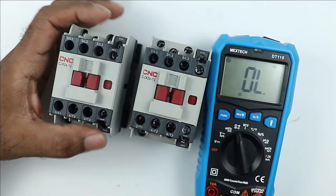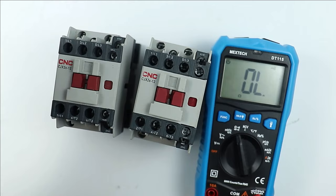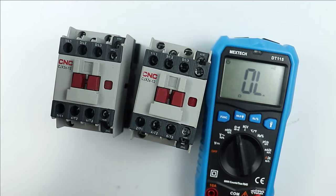To summarize: to check any contactor, first check the resistance of the coil, then check the power terminals, and finally check the auxiliary contacts. If any humming sound occurs in your contactor, how to prevent it will be discussed in upcoming videos. Thanks for watching.